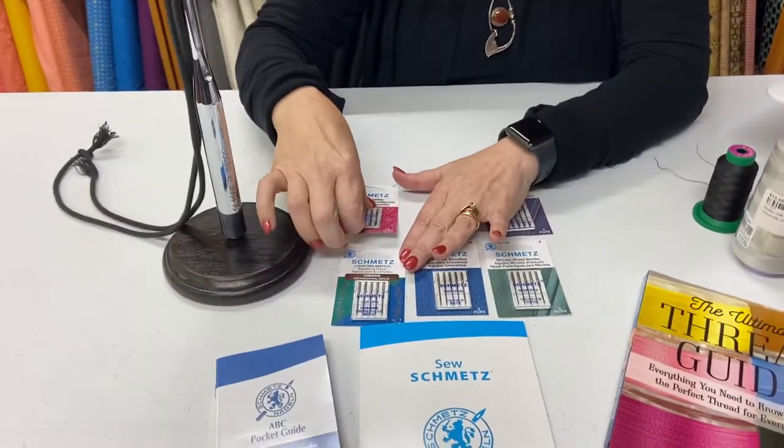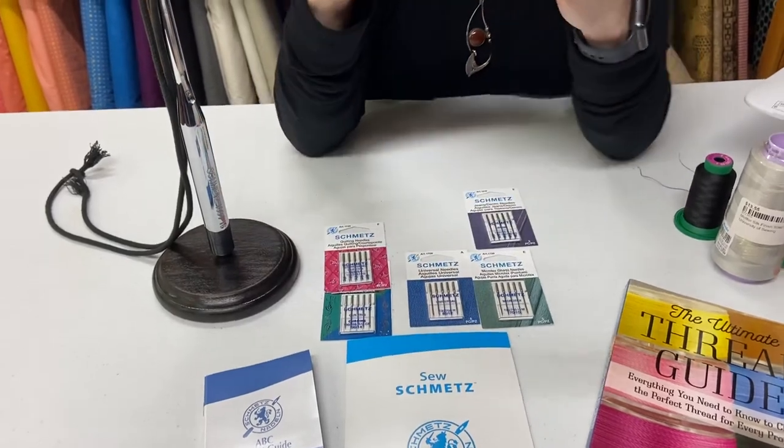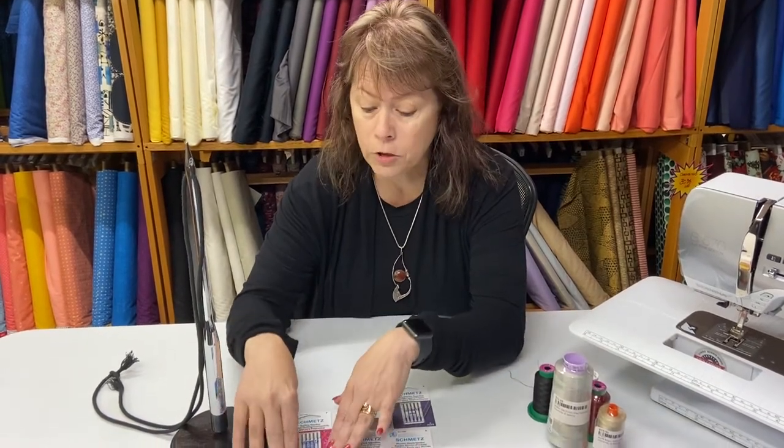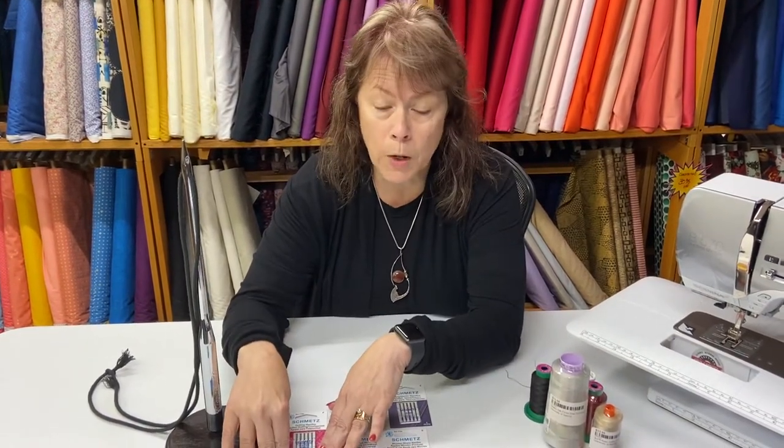When we talk about quilting needles, that is for the process of sewing through a piece of fabric, a piece of batting, and another piece of fabric. Those two upper and lower pieces are typically quilting cotton, and in between you might have polyester, cotton, or bamboo batting. These needles have a nice fine point, go through woven materials well, and they are more durable because going through all those layers wears a needle out faster.